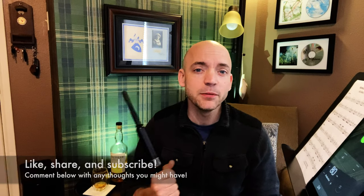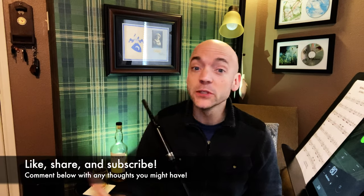Well hello, I'm Matt Willis, Bagpiper, and on this channel I make videos to make you a stronger and more confident piper. If you like this kind of content, please think about maybe liking the video, subscribing to the channel, commenting below with thoughts you might have, and maybe even sharing it with other pipers in your life. I also give Skype lessons if you want more personalized instruction, but more on that later.